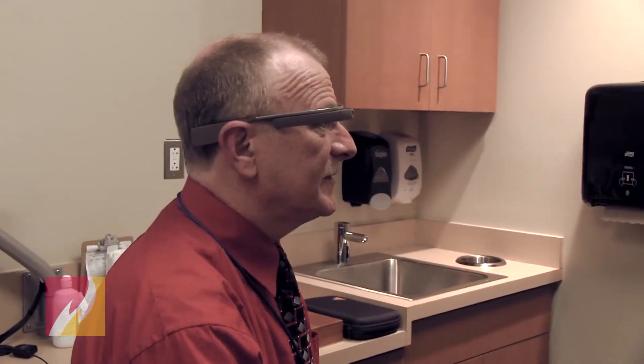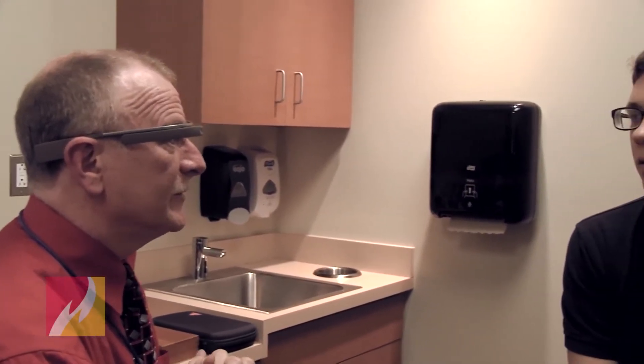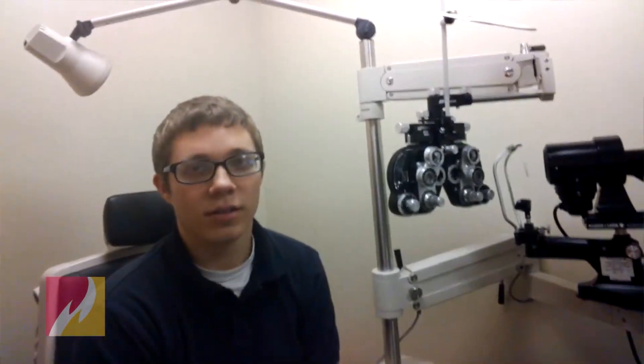We've completed the exam. What we found was your eyes were essentially pretty healthy. It looks like you may have a mild corneal dystrophy — just a little abnormality in the clear covering of your eye. It's not affecting your vision at all. It's something you were born with and it's not likely to get any worse. It really has nothing to do with your glasses, but you do need a higher prescription. We'll give you a new prescription for your spectacles and you can fill that out front or anywhere you want.